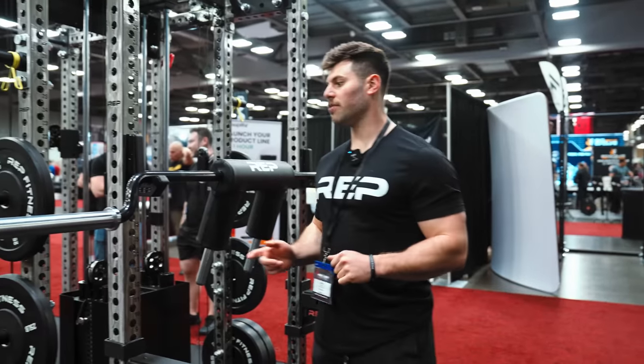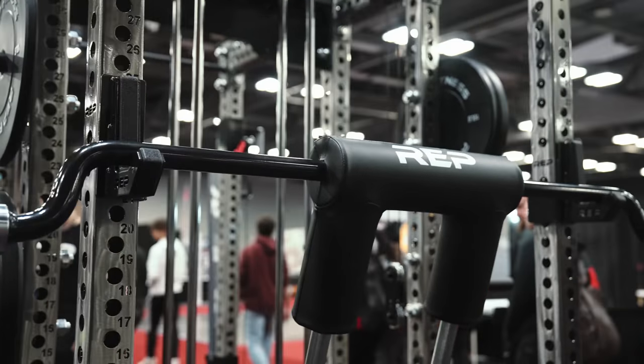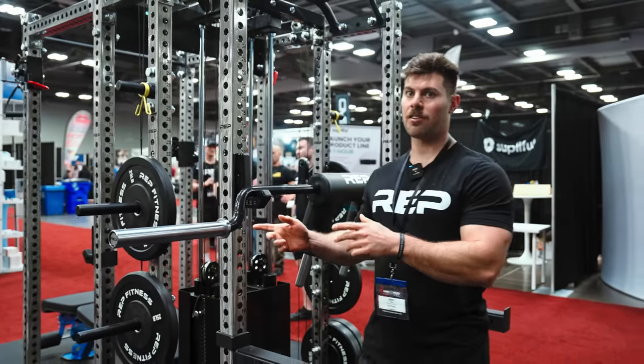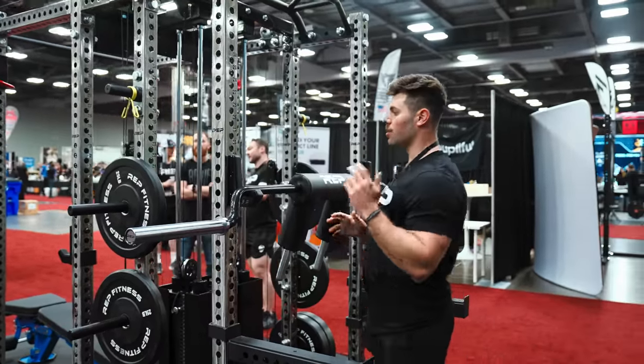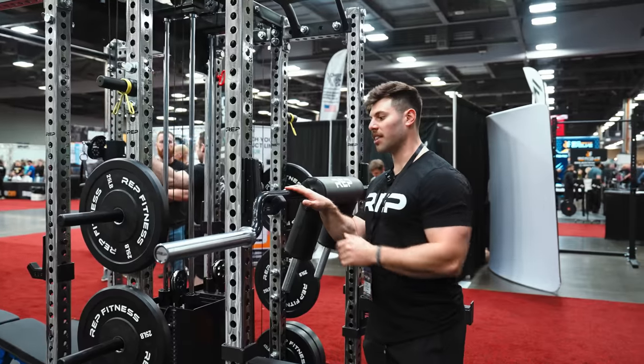So this is the REP Safety Squat Bar. This is our take on the tried-and-true design of the Safety Squat Bar. We've made a lot of improvements to it, starting with these hard chrome sleeves. These won't degrade over time — they'll stand the test of time sliding plates on and off — as well as this really nice metallic black powder coat finish that also will stand the test of time.